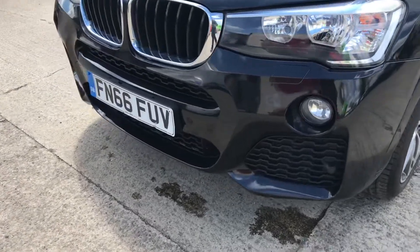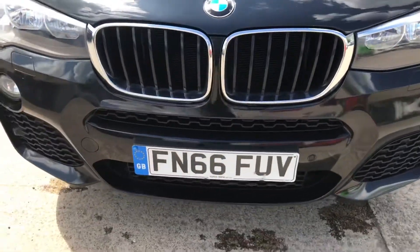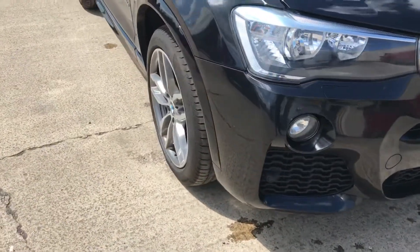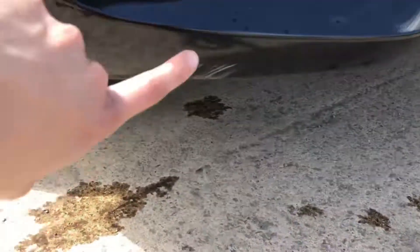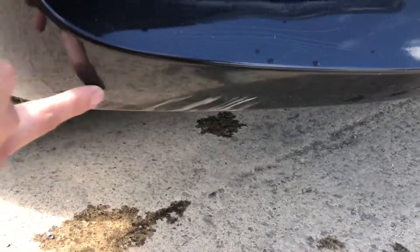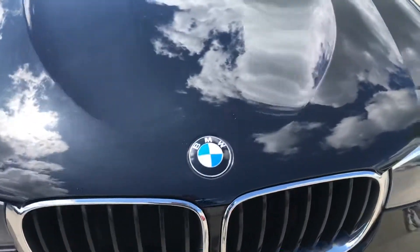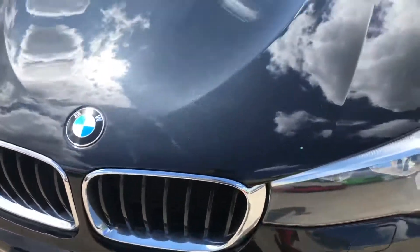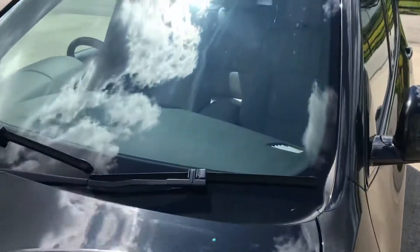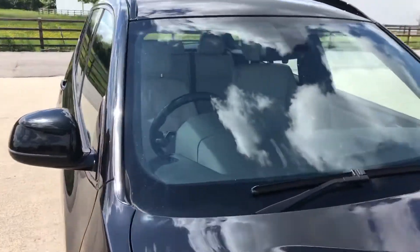Coming around the front of the car, there's a bit of a graze and scuff just there, and a slight scuff on the bottom as well which is hard to see unless you're right down there. There are also a few little stone chips, which you'd expect on a five-year-old car. The windscreen is free from any major chips or cracks.